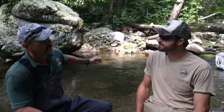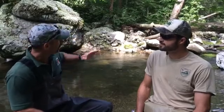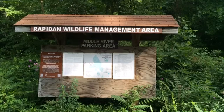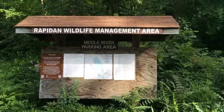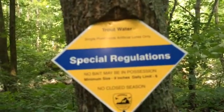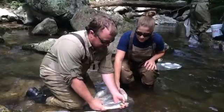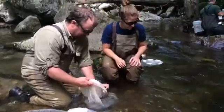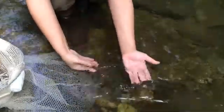Well, Jason, as you can see here, this is just a gorgeous stream. If you think how close it is to the D.C. metro area, Richmond, a lot of population centers — you get out here and you feel like you are on a different planet. Look at the size of these boulders, this granite. Beautiful headwater trout stream, full of wild trout. We did a 100-meter section here and got probably 200 fish — wild brook trout, wild brown trout, gorgeous fish. Many of them over the nine-inch minimum size limit.